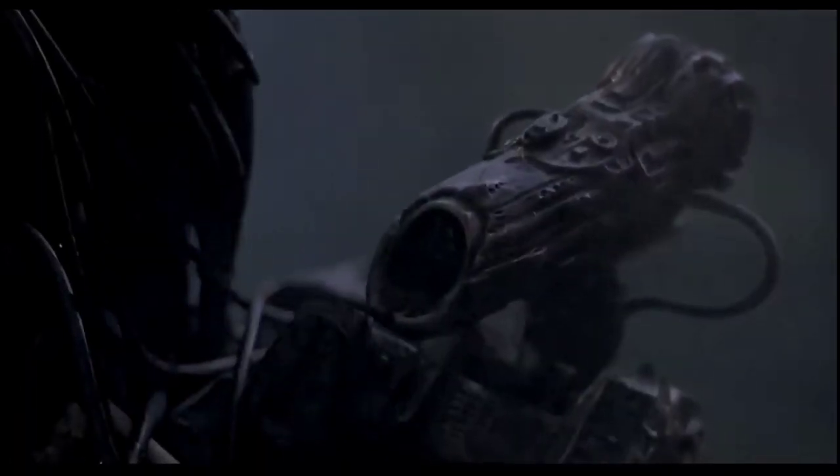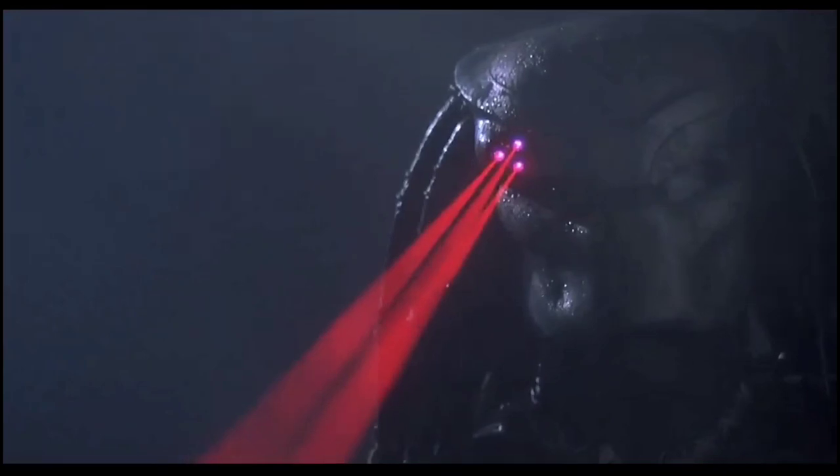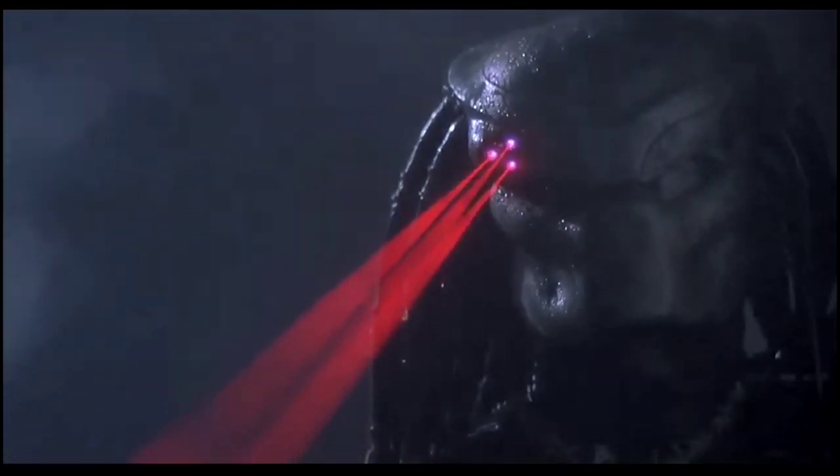The Plasma Caster itself is mounted on top of an articulated arm and controlled by the Predator's Biomask. Once a target has been acquired, the Predator can highlight the prey with its Biomask-mounted laser designator, which its heads-up display will then track and hone in on, showing as a red triangle in the mask's vision when locked on.